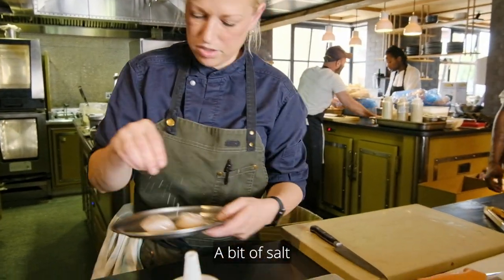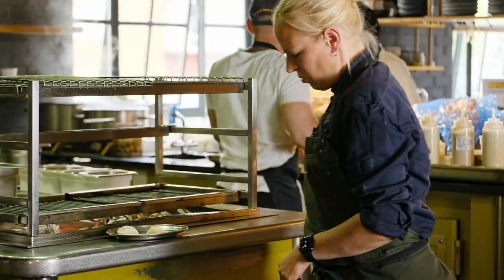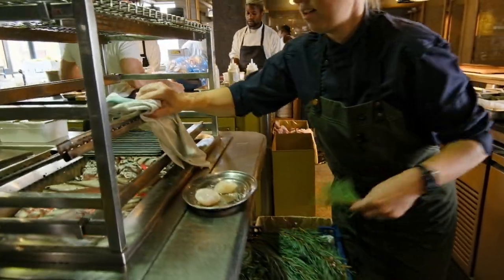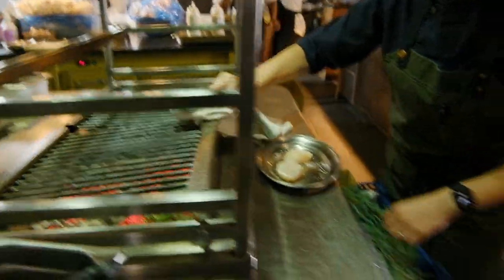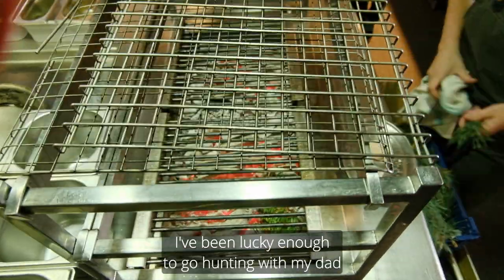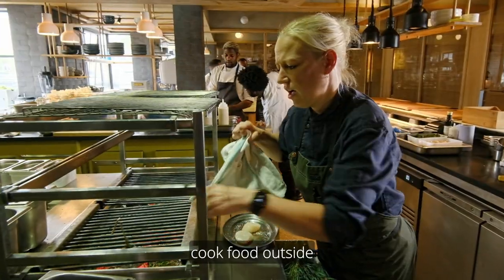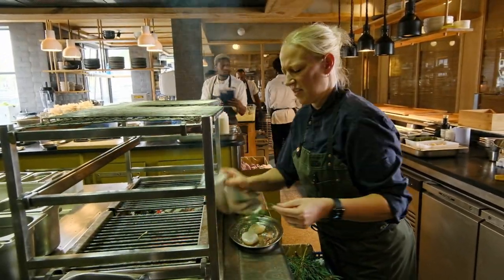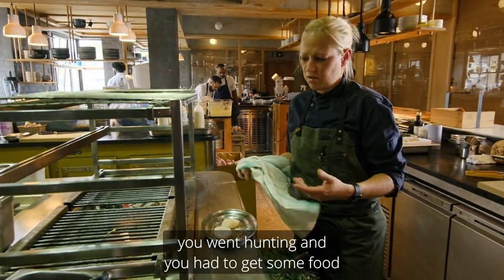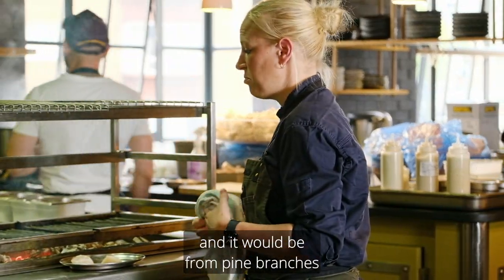A bit of salt. And before I put them on here, we are just going to add a little bit of pine, just to give us a little bit of that lovely pine flavour. I have been lucky enough to go hunting with my dad and we would grill outside, cook food outside. That is a large part of Nordic cooking — back in the day when you went hunting and had to get some food, you would make a fire and it would be from pine branches.